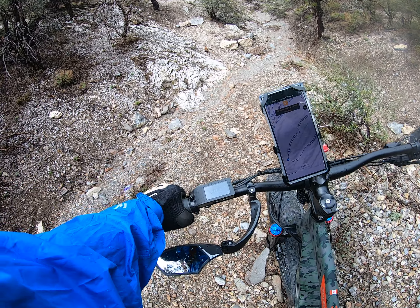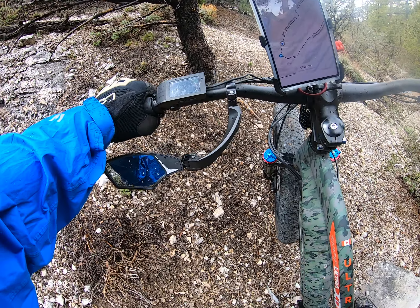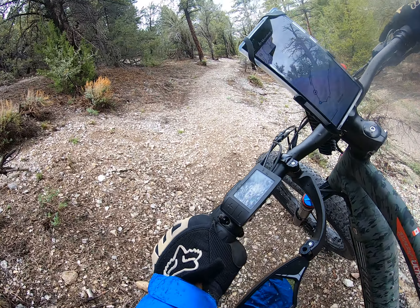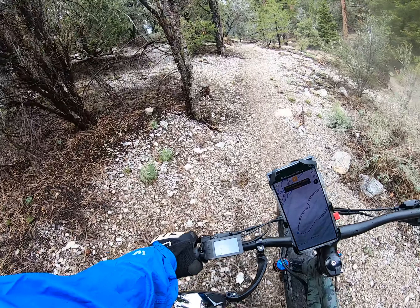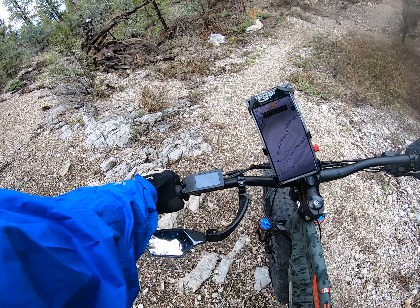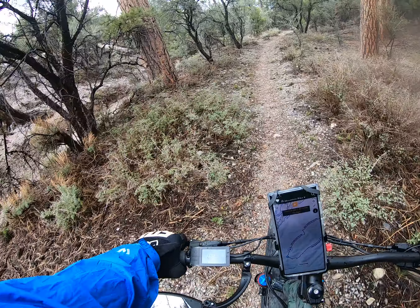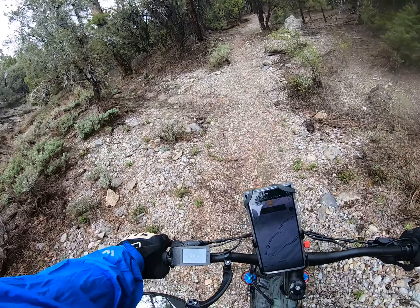Looks like we've got a little dip here. There's that torque, gentlemen. Take it a little bit easy — most of that fall is right here. We just came off the edge of the mountain.